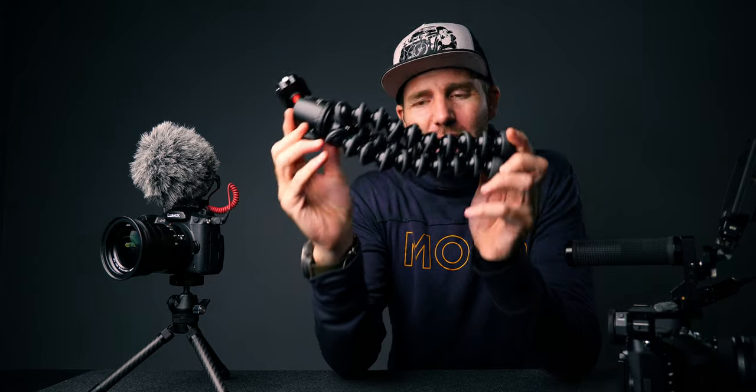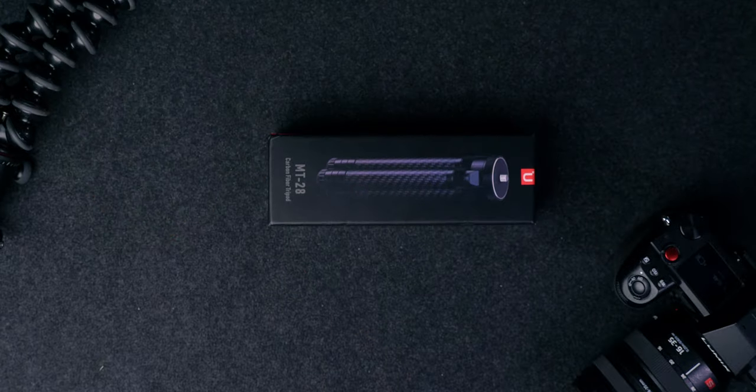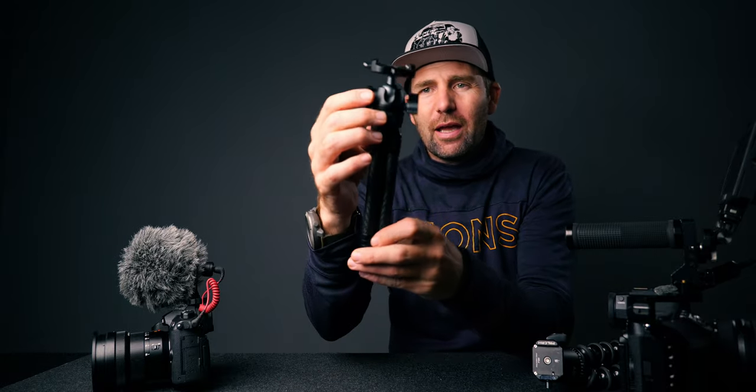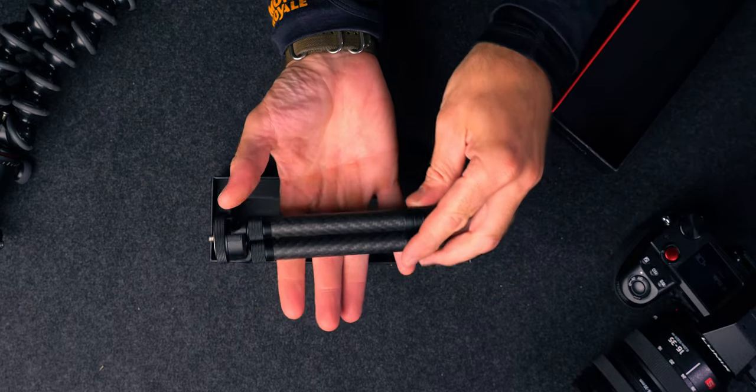We cannot live without a good tripod, but about six months ago I got another one — it's the one right over here. What I like about this one is the compact and sleek design of this tripod. It is literally all this. As you can see it is fully made of carbon fiber, and when you get it, you actually get it without a ball head.